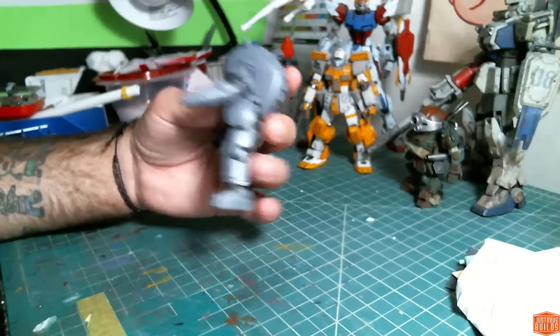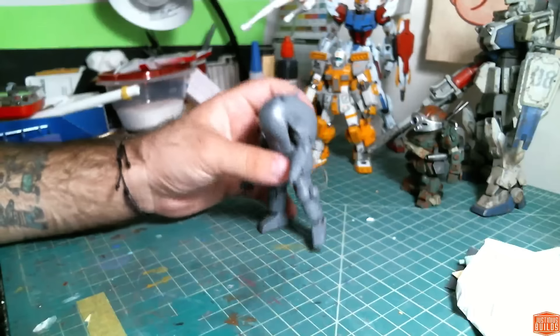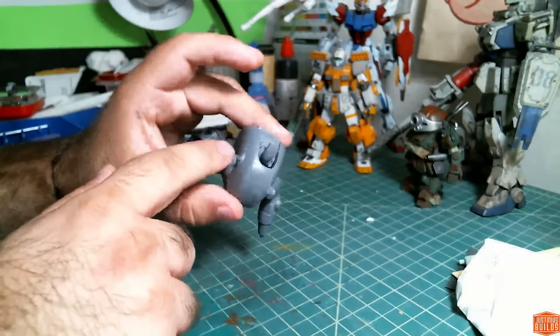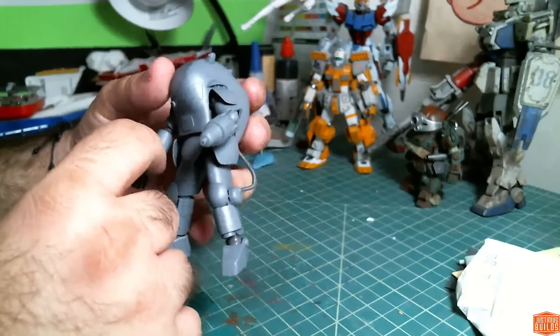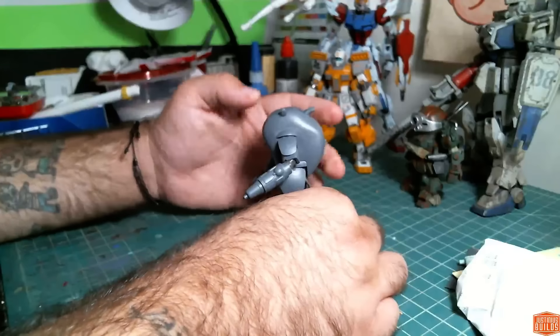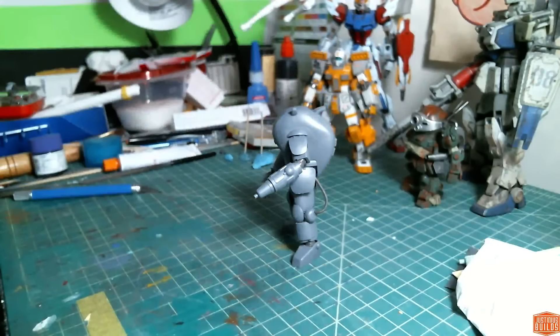The next step is going to be to disassemble, do the second round of clean up, make sure all my seams are fully sealed, do some spot touching on where I think there are going to be sink marks. Then we'll be ready for round one of primer, and I'll do a light wet sanding with 1000 or 1200 grit to make sure everything is nice and smooth. Then round two of sanding and we'll get into the good stuff. So I'll be back later and hopefully you guys enjoy — I'll see you in a few minutes.